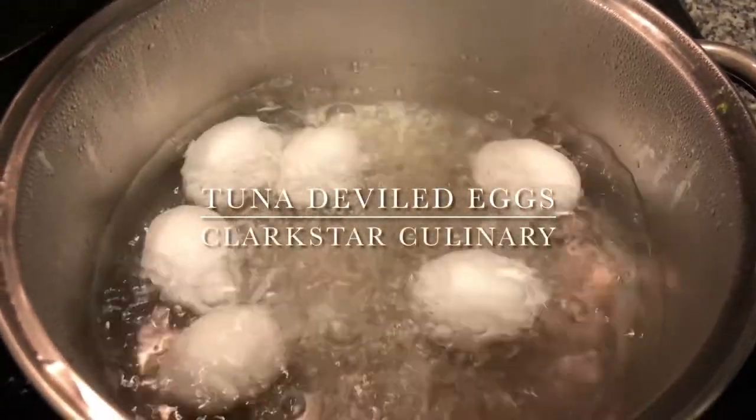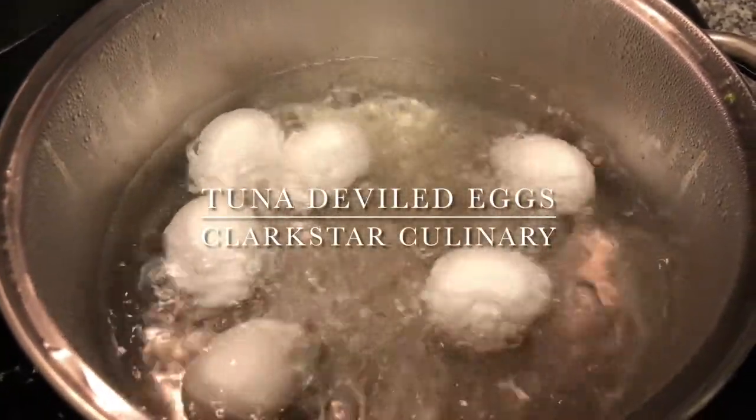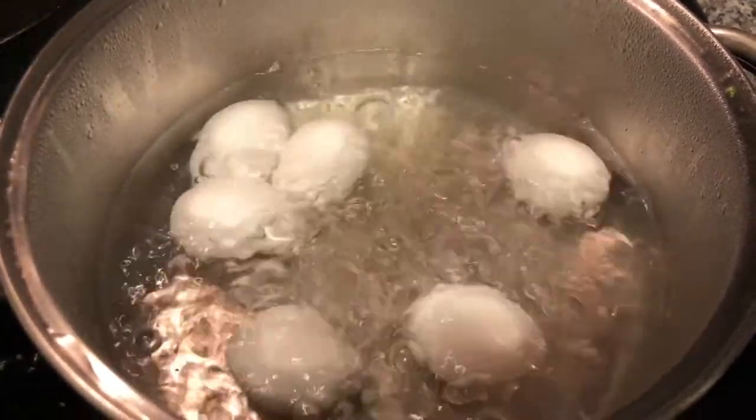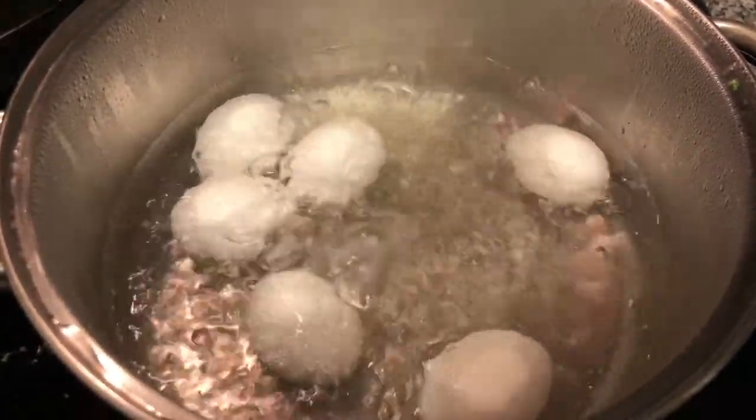Welcome back to Clark Star Culinary. We are making tuna deviled eggs. To start, we're going to hard boil six eggs, and they just need a total cook time of 12 minutes in boiling water.